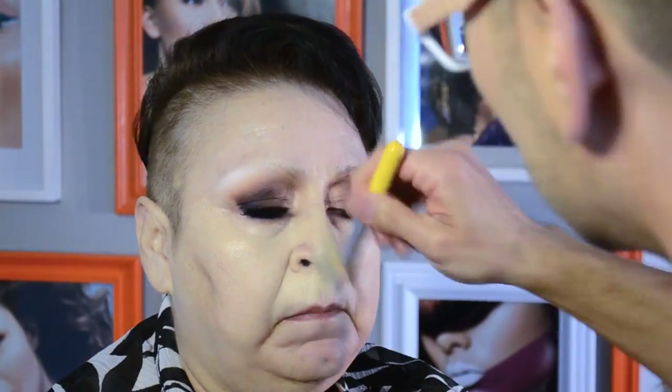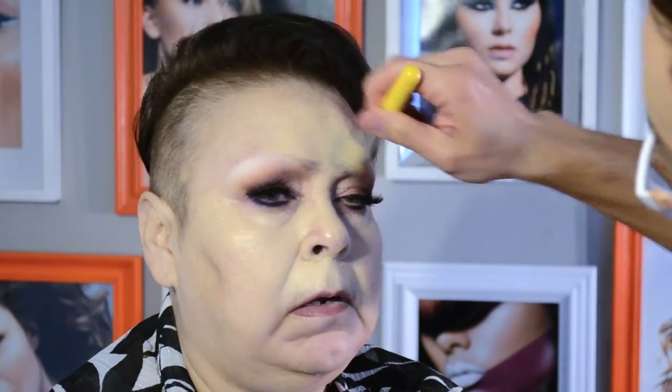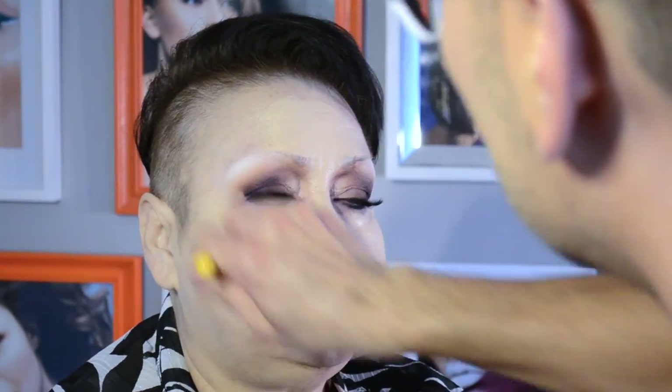Cream foundations work great on dry skin because of their full coverage effect to hide any imperfections. However, the skin must be extremely hydrated before swiping on cream foundation or it will drag on dry patches and not look its best. I'm using a foundation brush first in order to place the product where I need it to go.